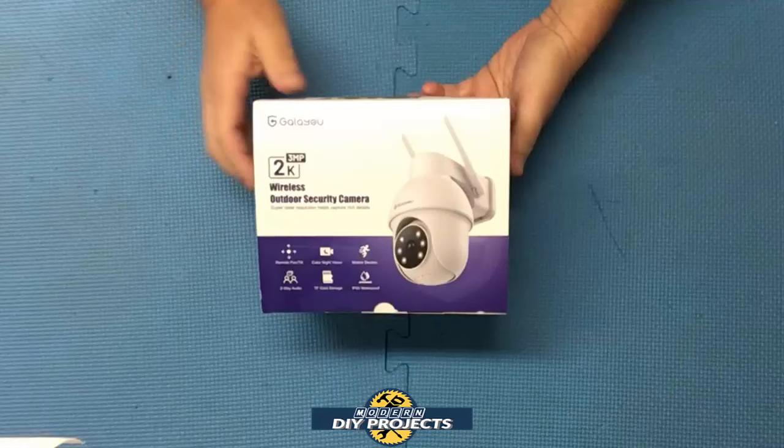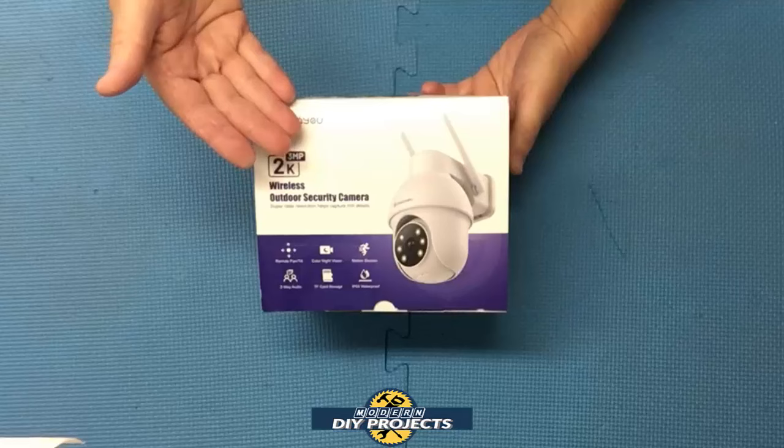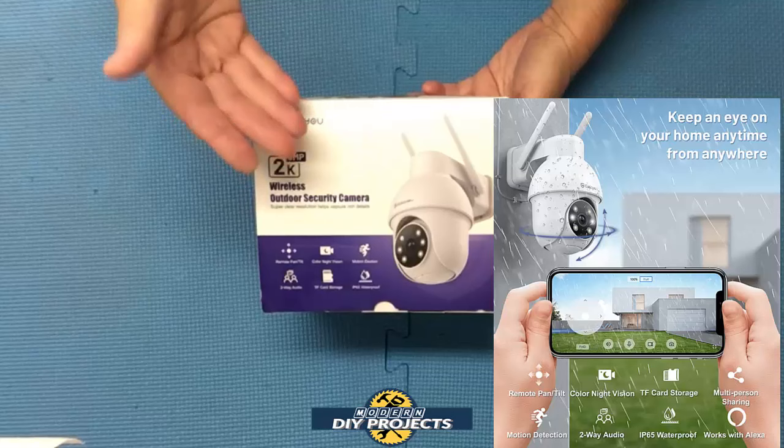Hello everyone and welcome. You guys know that I'm always looking for the best deals in technology and security. So today I bring you the cheapest high-resolution pan and tilt security camera that I found on Amazon. This security camera has a ton of features and it does it for a fraction of the price of what other cameras charge.